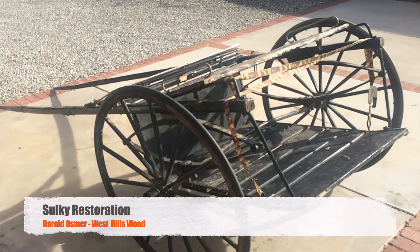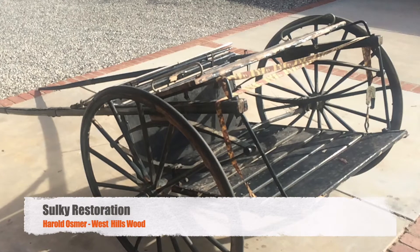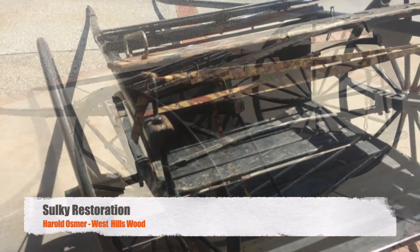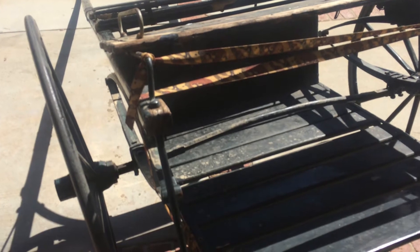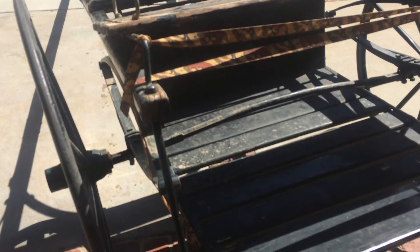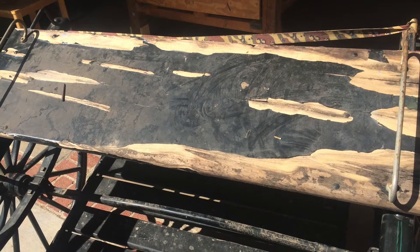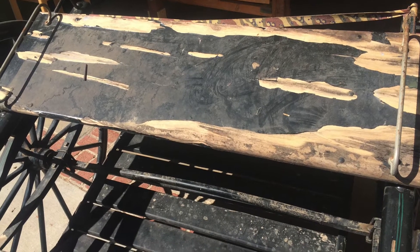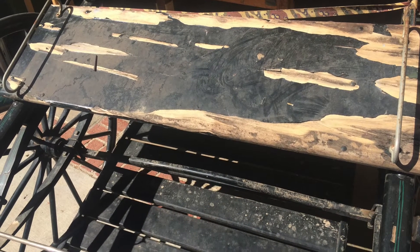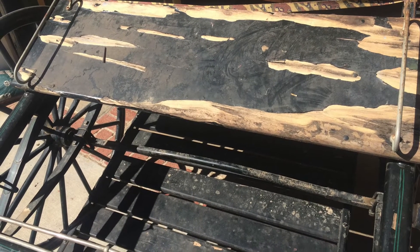We got a friend who picked one of these up. She wanted it restored so she could use it, but that really wasn't going to happen — it was just too far gone. So we talked about it, she decided she really likes the look of it and wanted to use it as yard art. I said okay, we can clean this up and make it look like something for you.